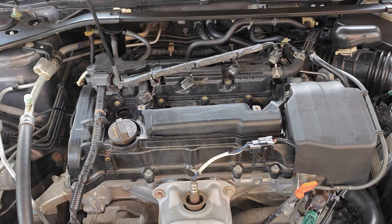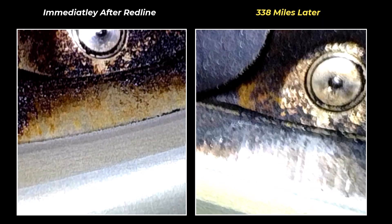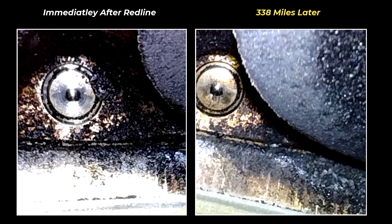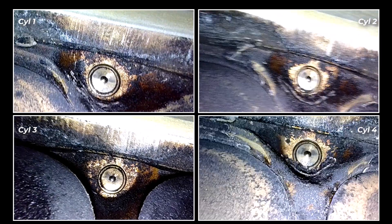We'll start with the observation on the injectors at just 330 miles after running Redline SI1. You can see that the varnish is starting to come back on the fuel injector tips after 300 plus miles, but there's hardly any carbon buildup on the nozzle. This finding was the same across all the other fuel injectors.